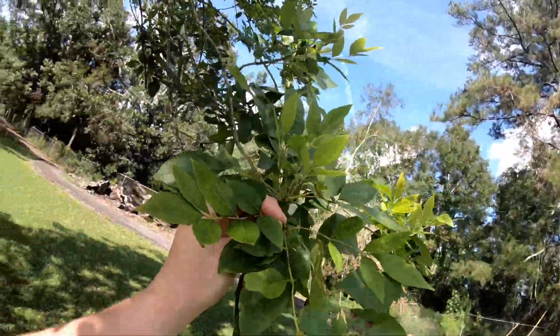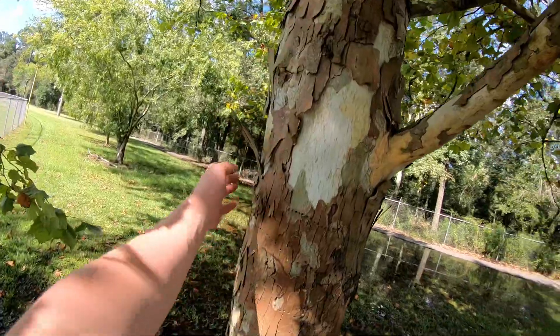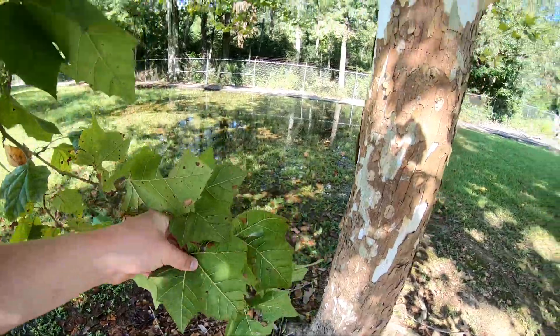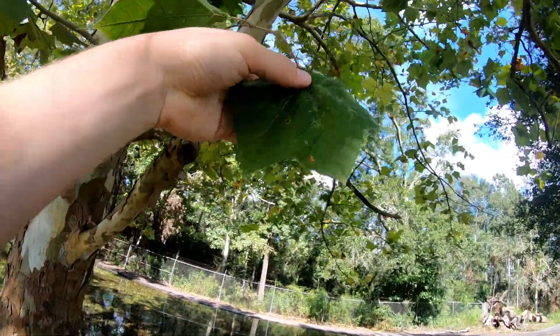Next we have the American sycamore. You can tell by its brown peeling bark that reveals a white underwood. It has a very distinguishable leaf, and although it has the word 'sick' in its name and looks as if it's sick, the tree is perfectly healthy.